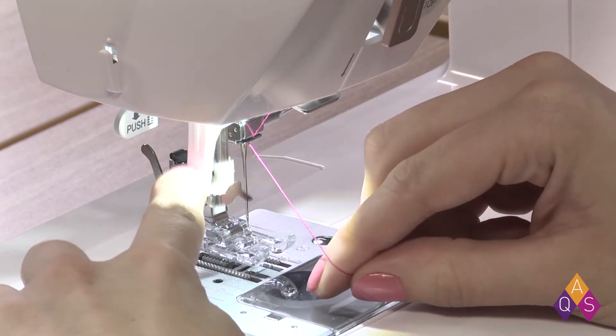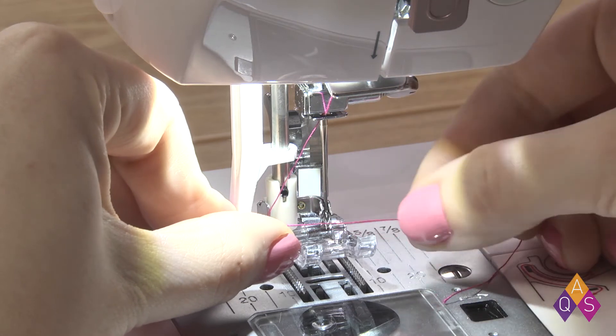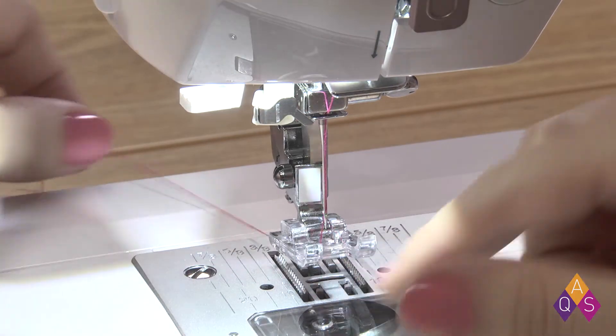I'm going to push down my automatic threader around that arm, through the guide, and through. And I've threaded the top of the machine.